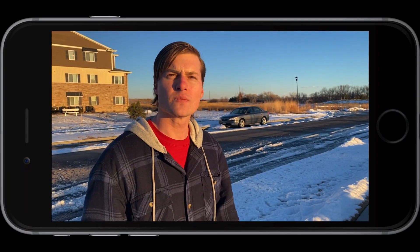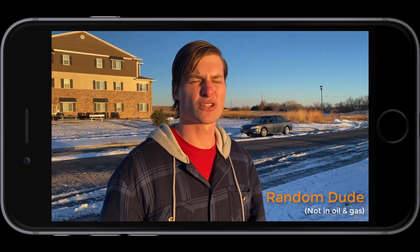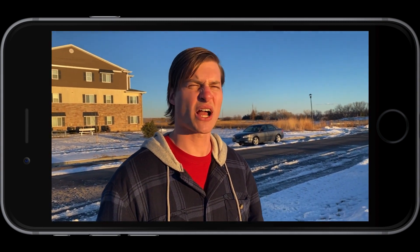Excuse me sir, what do you think glycol dehydration is? Is that like when you drink too much glycol at a party and you get super dehydrated? No, don't drink glycol! That's definitely not what glycol dehydration is.